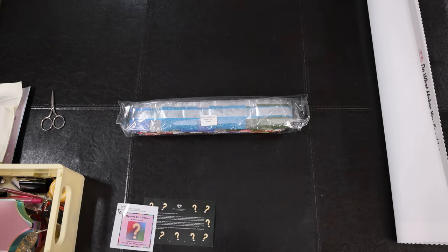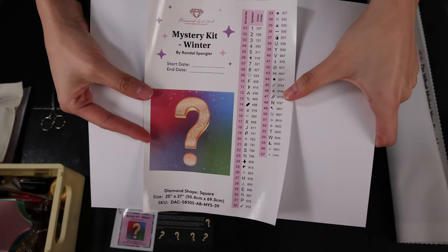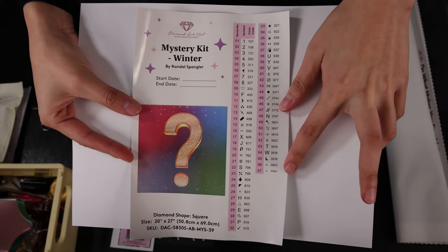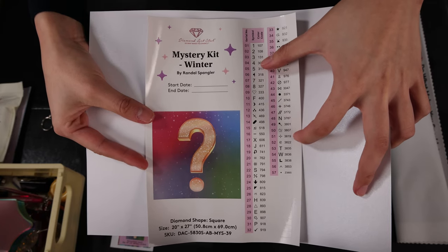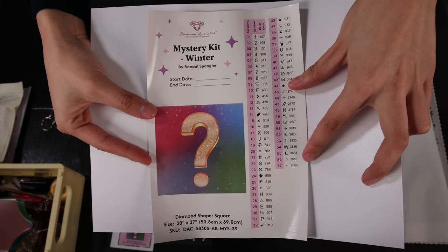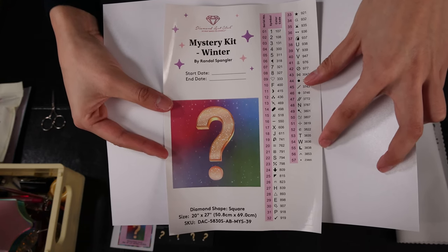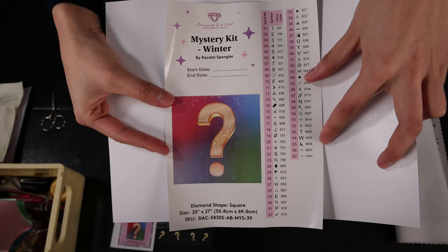Here is the sticker sheet. I'm using a white background just to help the camera focus. As you can see, there are 57 colors. The last one, Z3865, is probably a special diamond — I think the ones that start with Z are the fairy dust diamond. And there is 107, 108, and 131 — three ABs. So there are three ABs and one fairy dust diamond. From the sticker sheet you can't really tell what color is in there because, as you know, mystery kit sticker sheets all have black and white symbols. So hopefully if you want to retain the mystery as long as possible, you can't really tell what the pattern is until you do the artwork dot by dot.